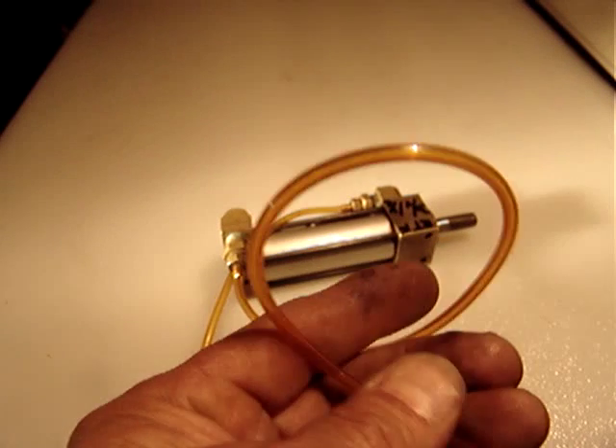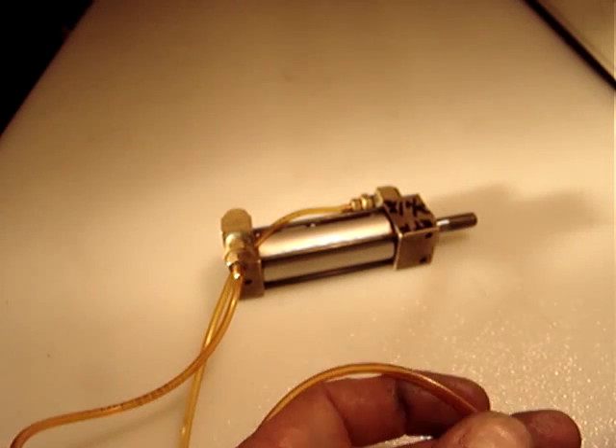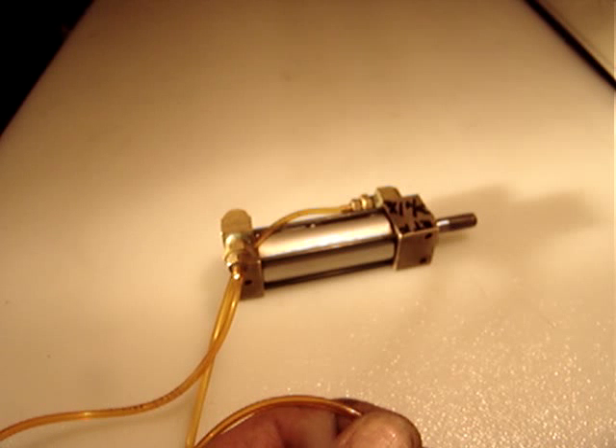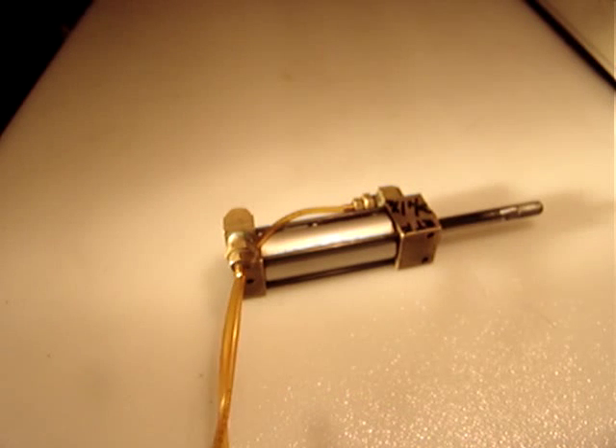I'll demonstrate with a little less air pressure so you can see the movement more slowly and handle it more easily.